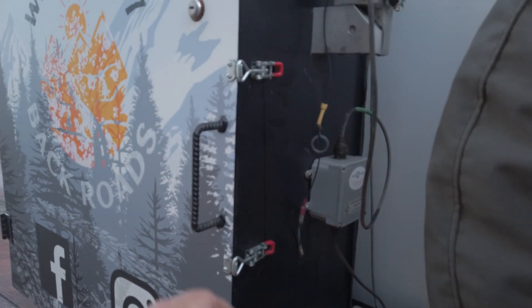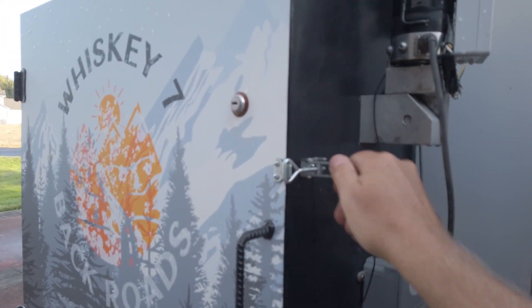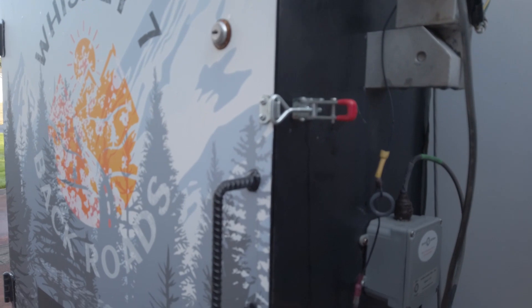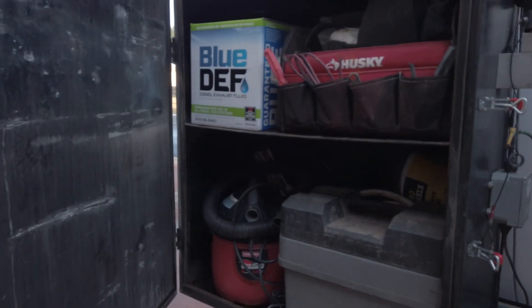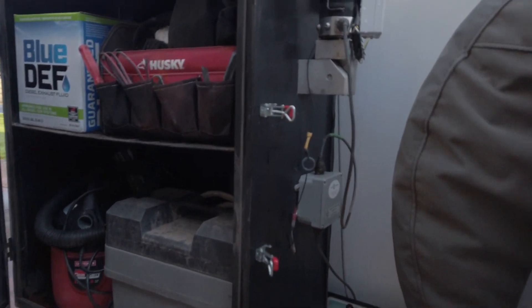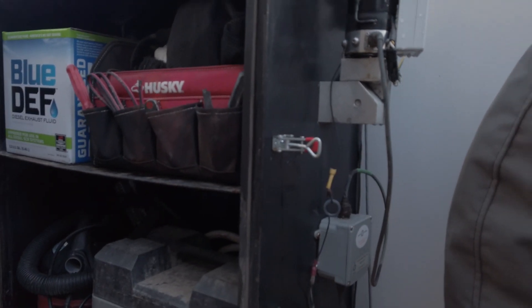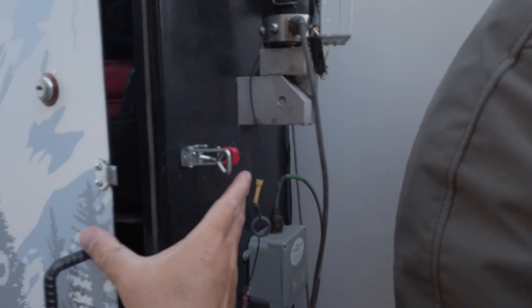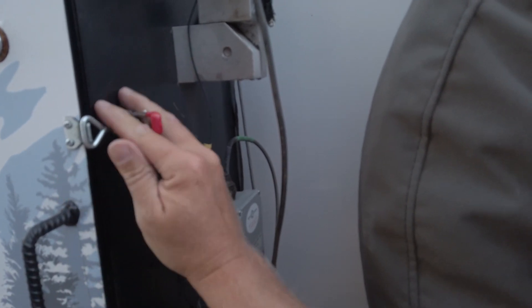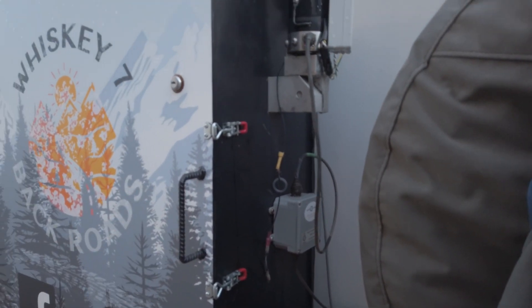This is the first upgrade — I put these cam locks in. I was having a lot of problems with dust and water getting in here, so I put in these cam locks. They're adjustable. I got them on Amazon and I'll post a link down below. They work great. I tested them out the other day on a dusty road, you can adjust them, they lock into place, and they're very secure.